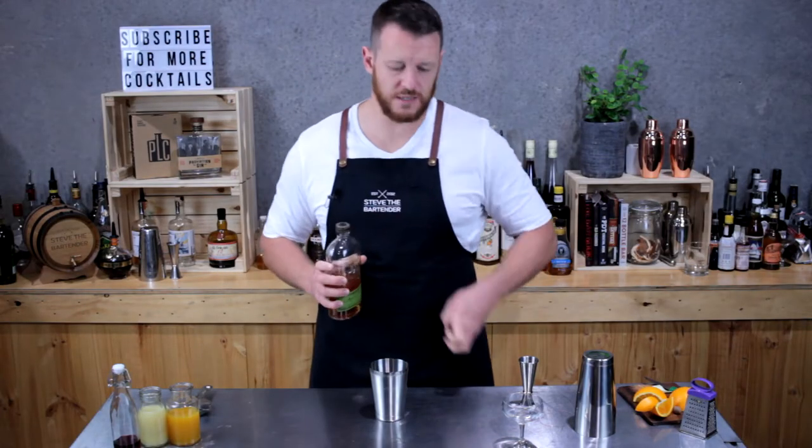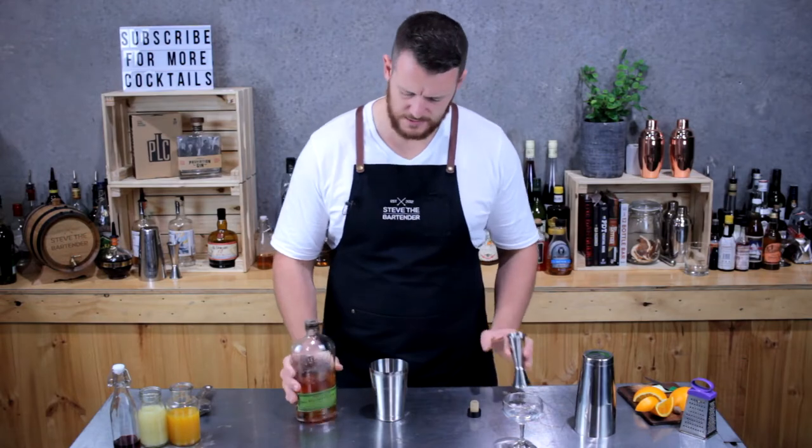I'm going to measure out a double shot — so 60 mils of rye whiskey. Today I'm using Bullet.